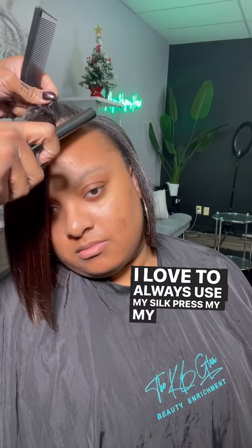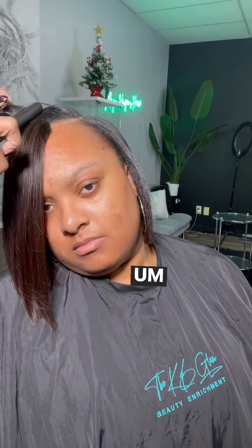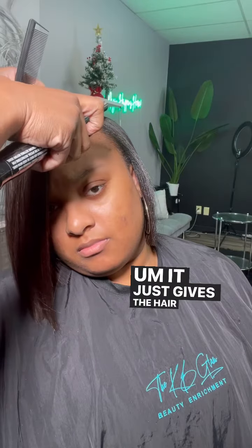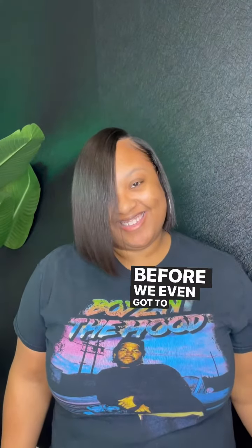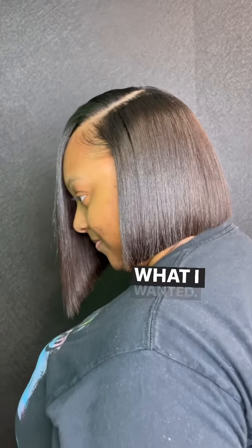I love to always use my heat protecting spray — it gives the hair a little luster — and then I love using my Kenra hairspray. She loved it before we even got to the wall; she was like, 'This is exactly what I wanted.'